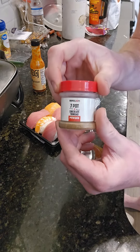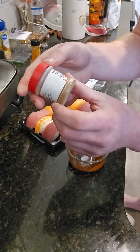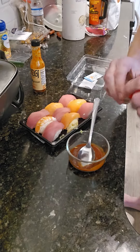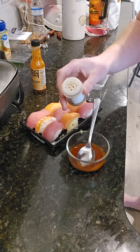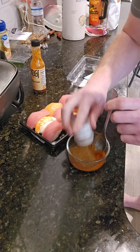Just to kick it up a little bit — I ran out of my Reaper powder, but I've got some seven pot chocolate Trinidad powder here, so we can add that with the hot sauce and wasabi.